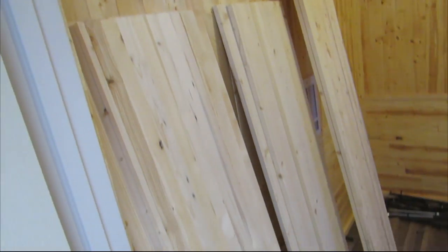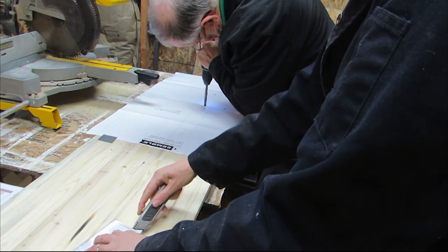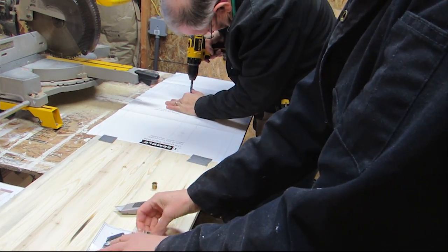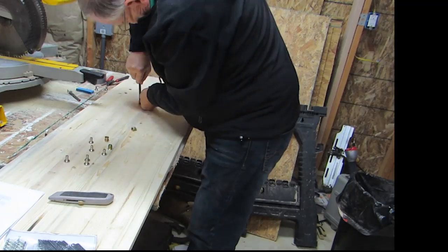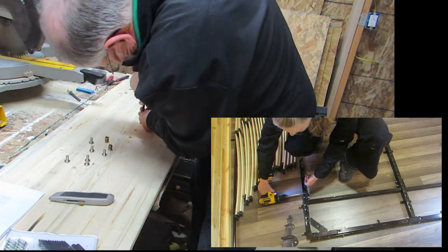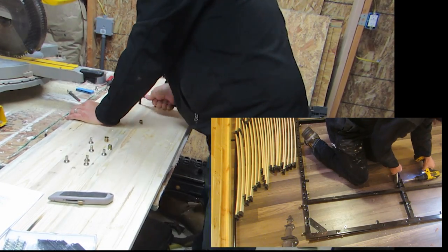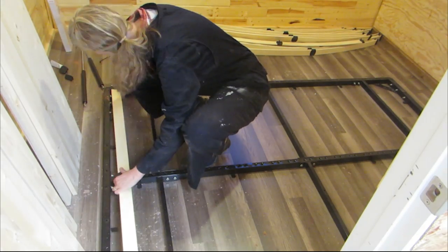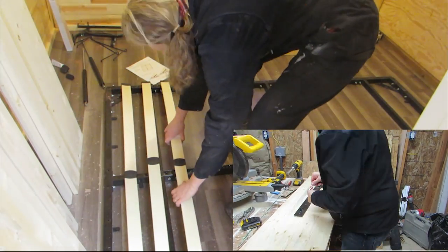Then we got the wood. We used pine for most of it since the entire room is pine already. I used the bracket templates and put in the inserts while the wife worked on tightening the bed frame. Then I attached the wood springy boards while husband attached the brackets.